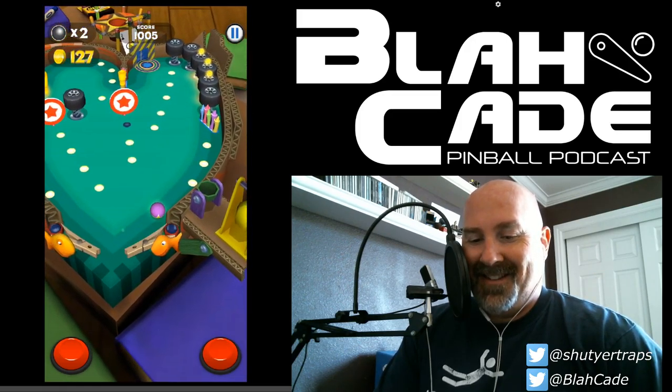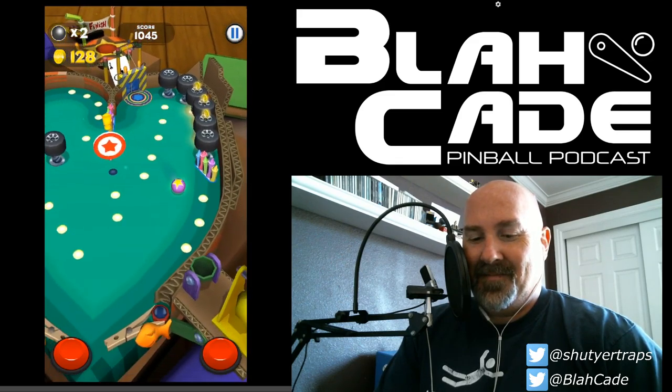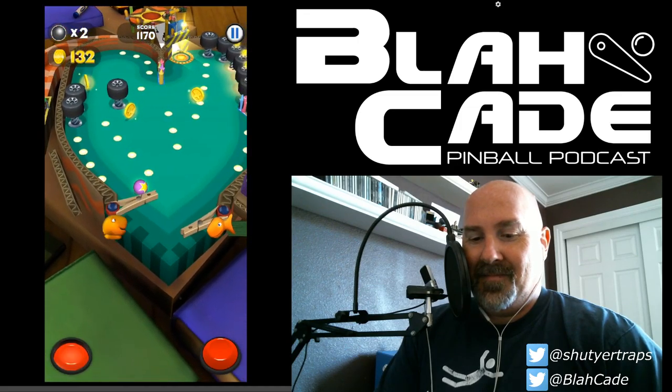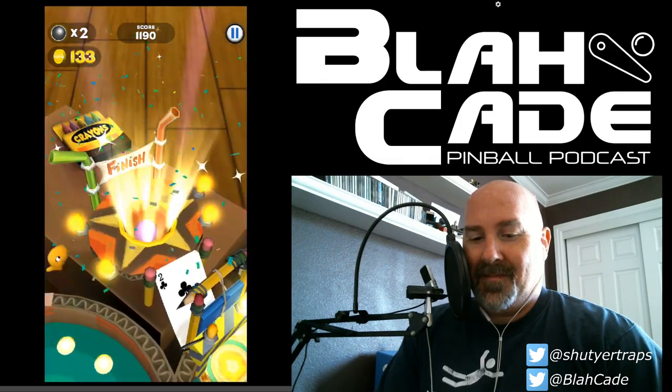Would you call this pinball, Jared? I've seen games like this before — it's pinball enough. You've got flippers, you've got objects to hit. It's a bit simple — I would pass on these games.